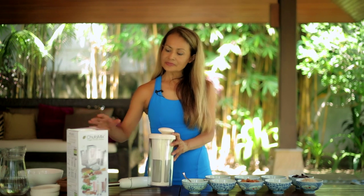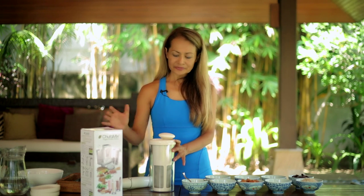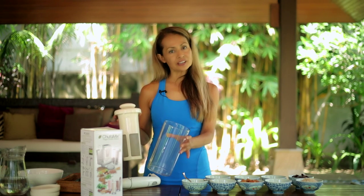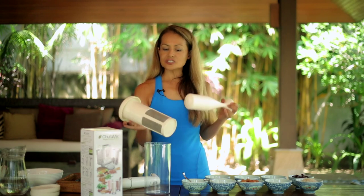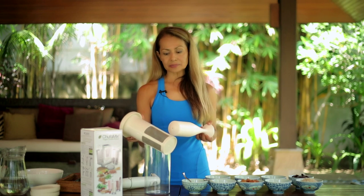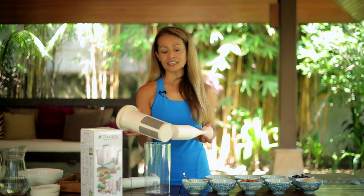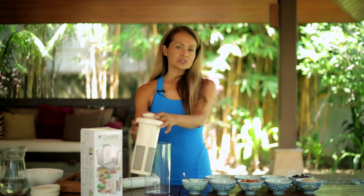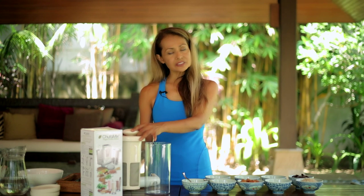We're going to use Chufa Mix today, and Chufa Mix is a very easy nut and vegetable milk maker. It's composed of very simple components: a water container, all BPA free. There is a sieve made of stainless steel, mould injected into BPA non-toxic plastic, so it's very hardy and very easy to clean. There is a mortar which will help you press out all of the milk in one go. This is a very different method of making nut milks — most people use nut milk bags and a separate blender, but this is all done in one easy set.